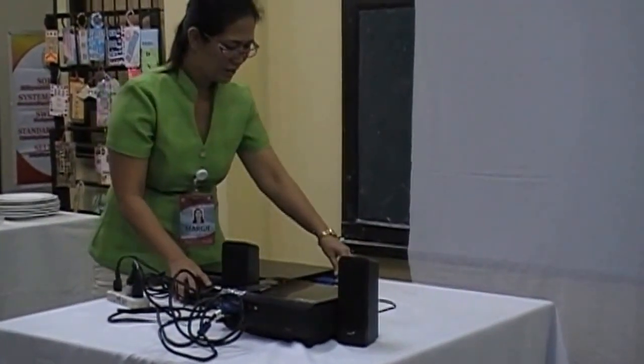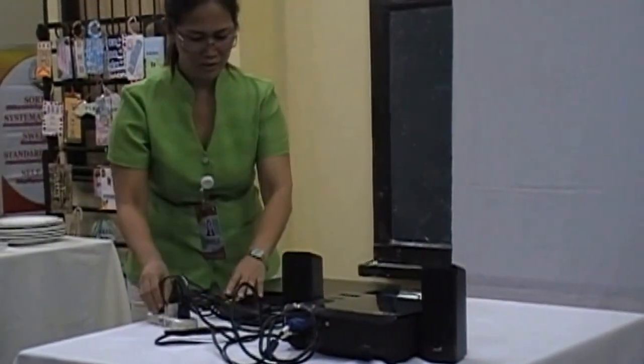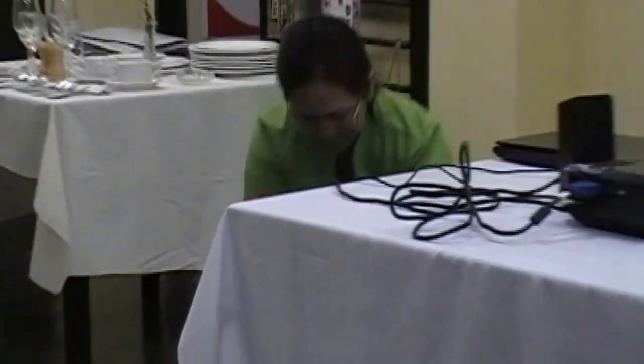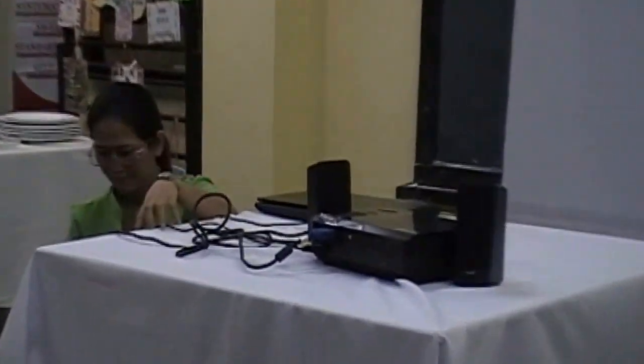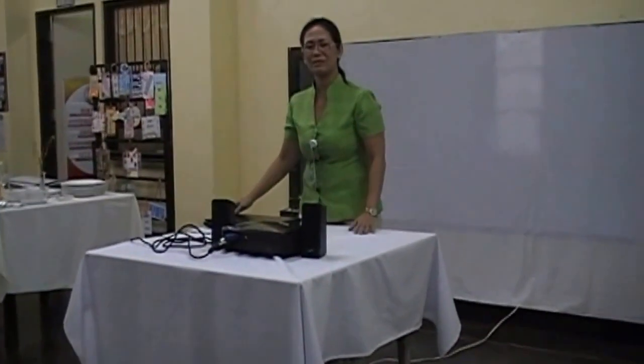Now make sure that all the connections have been set. Since you need audio, you need to connect the SVGA cord at the left side. Secure all the connectors. Put it down slowly. I'm going to stretch out all the wires on the floor and fix everything. I'm going to plug in now the outlet from the power source. We have here the plug-in outlet. Now our equipment is ready for turning on.